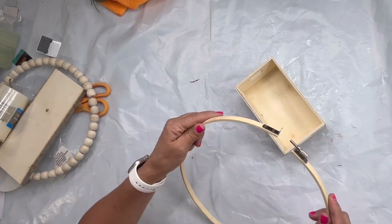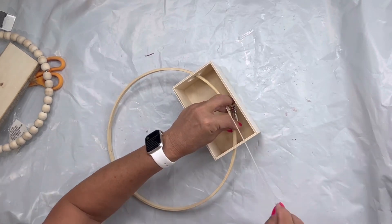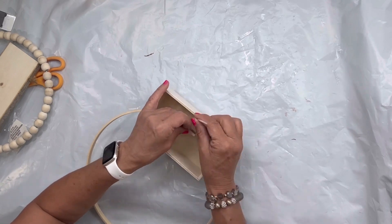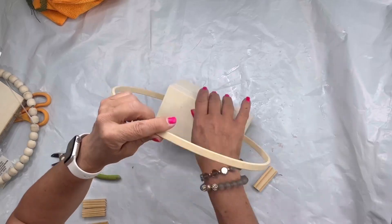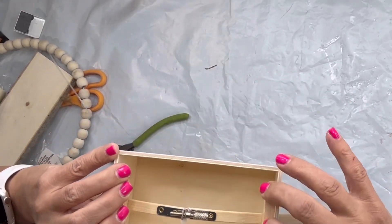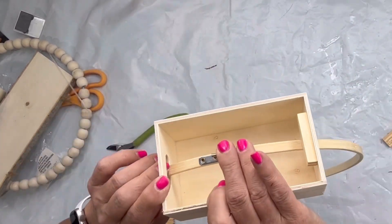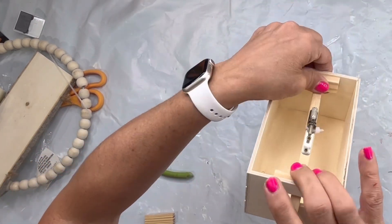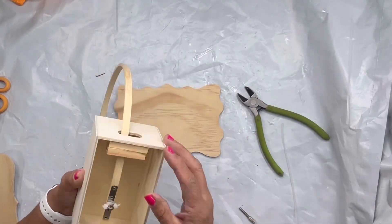I found this box at the Dollar Tree and I found this embroidery hoop — you can usually get them at Michaels or Hobby Lobby. My little clasp was broken so I used a zip tie to hold it together and I slipped it in the little openings of my box underneath. I took these Jenga blocks and I glued them nice and tight on the underside, and this is going to keep my embroidery hoop from moving and allow it to stand.